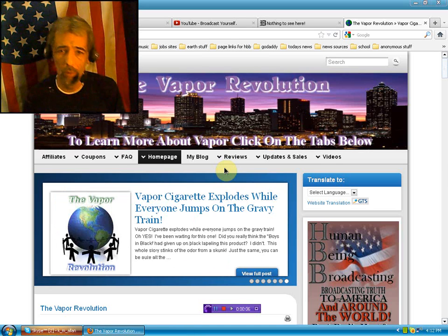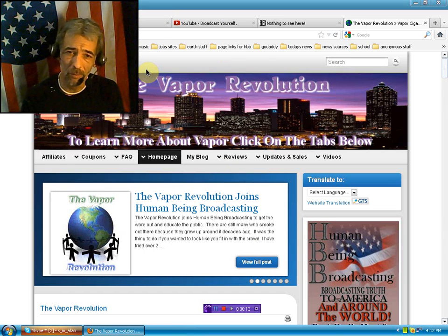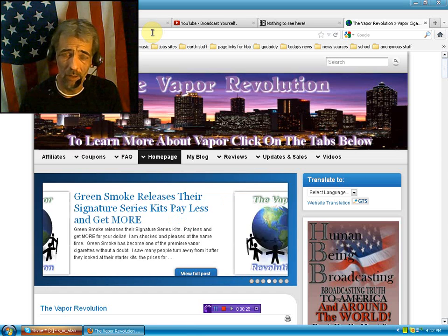Hello everybody, we're over here at TheVaporRevolution.com because I'm long overdue to show the owner of the website — we'll just call him Justin Time or Old Miser on Twitter — a great supporter of my efforts on the Talk Radio Network, my former network, and HumanBeingBroadcasting.net.